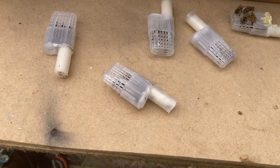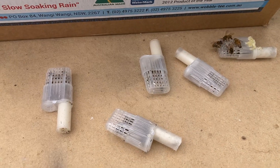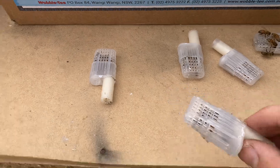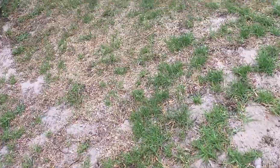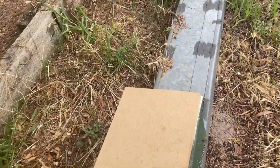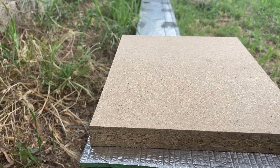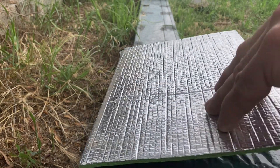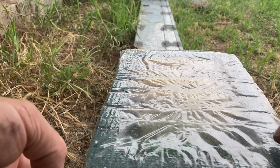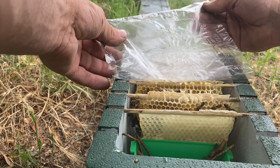I came home today from the main yard with five queens that I took out of the other minis. The first thing I want to do is go over this laying worker hive and see how they react to a queen, whether I can put one in there. Let's see how they react.